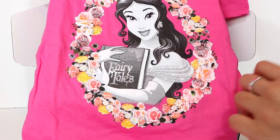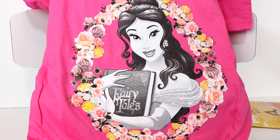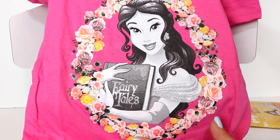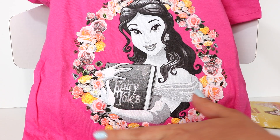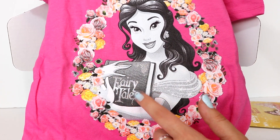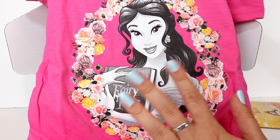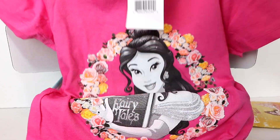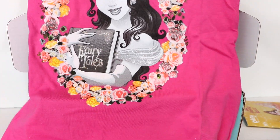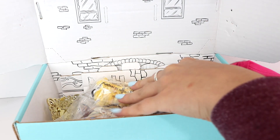So the first thing that you get in the box is this really pretty Belle t-shirt. I love this illustration — it's so beautiful, it's glittery, and I just overall really like the color scheme. I love that she's holding a book that says 'Fairy Tales.' I think this is so pretty. Although the actual shirt won't fit me, it's a bit too small, but I'll definitely have to give it away to someone who it will fit. Still super cute!